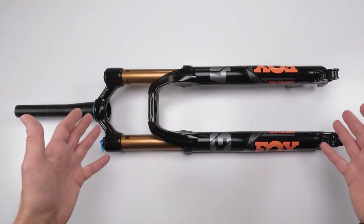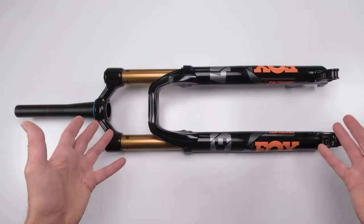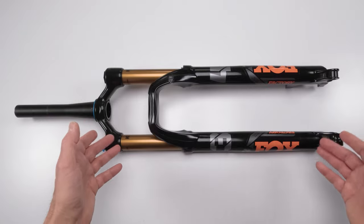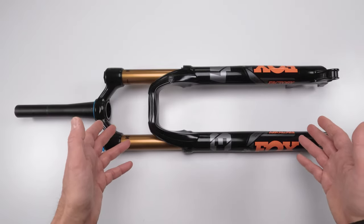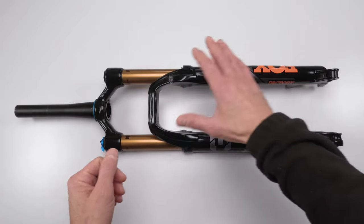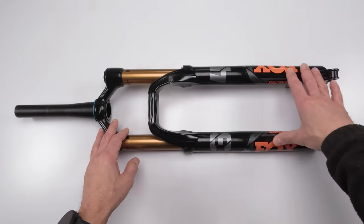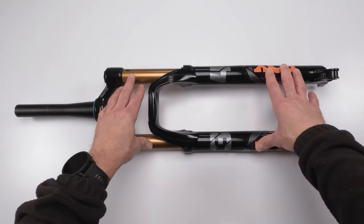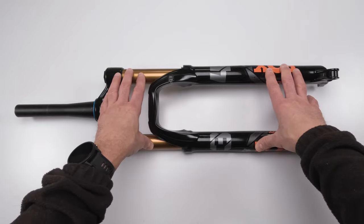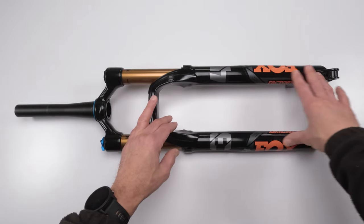This might look like an intimidating job, especially the damper side for a lot of people. But in all reality, it's not — it's very simple. When it comes to forks, you really should follow the recommended service intervals. Every 50 hours or so, you should service the lowers at a minimum. This is worth your time. It's very simple, and it really extends the life of the fork, and just makes the feel of riding so much better every time you freshen this up.